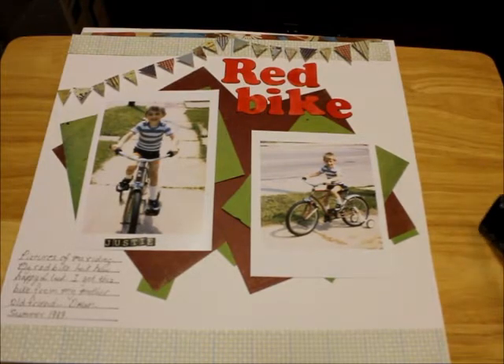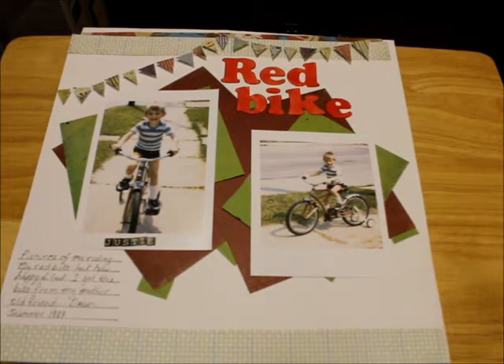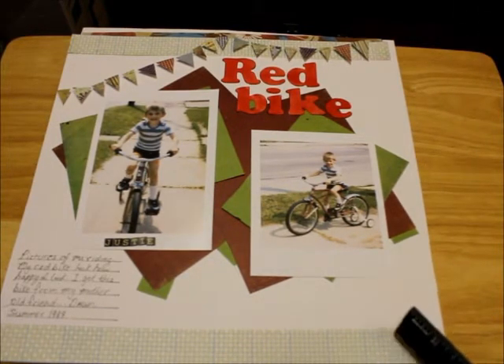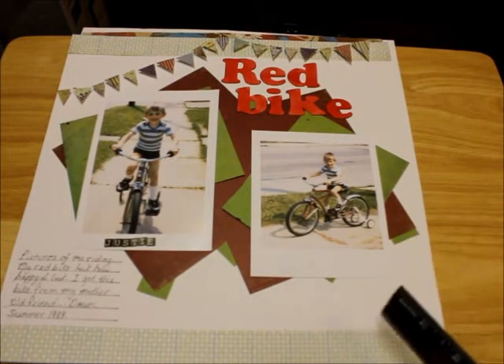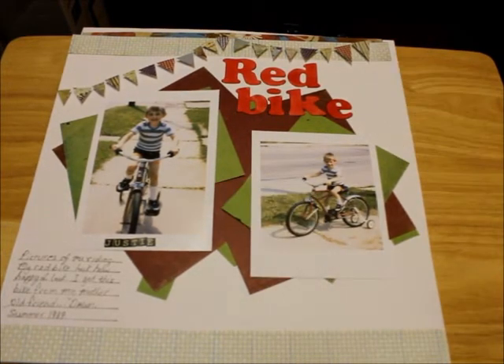As you can see, this is a layout on me and I call this "Red Bike." The story behind this is a red bike my mom's friend got me, and I always wanted to do a layout. So I scanned these pictures and printed out a copy of them. It's me as a little boy riding the bike and I wanted to do a layout of this — I think it came out pretty well.